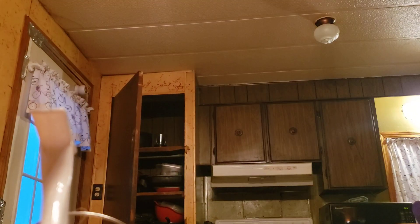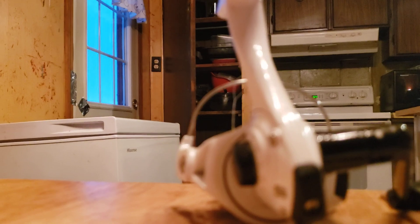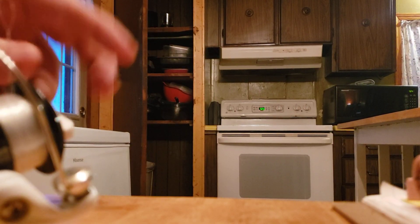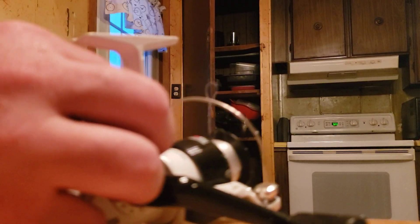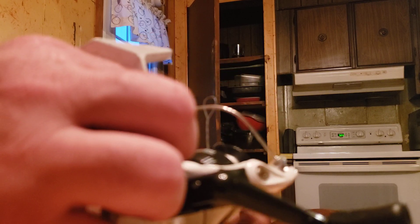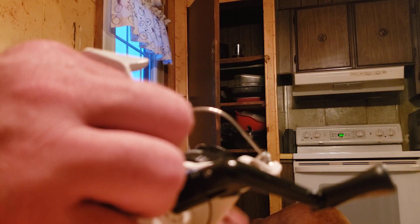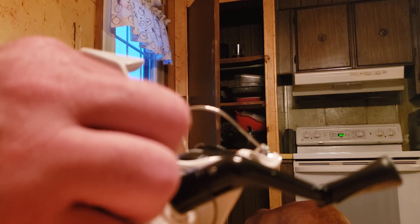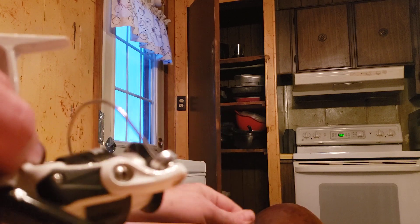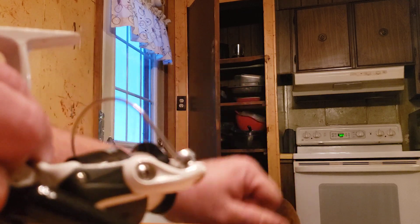Well guys, I'm doing this. I'm taking the line off guys, getting my fishing poles ready. A couple more weeks. Taking this old line off — this came from the store on the view, from the fishing pole.